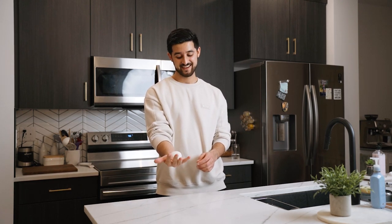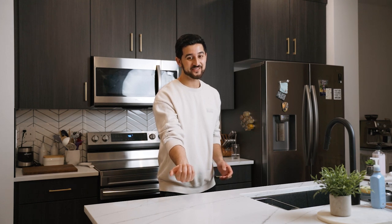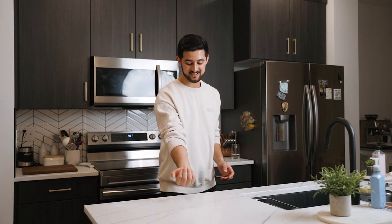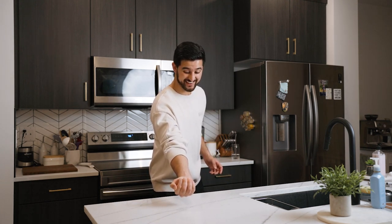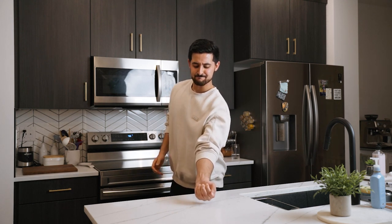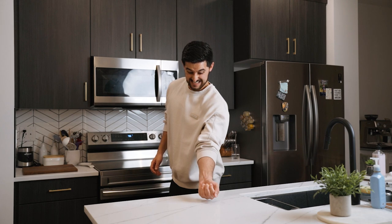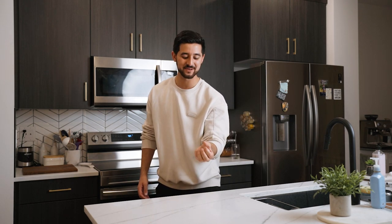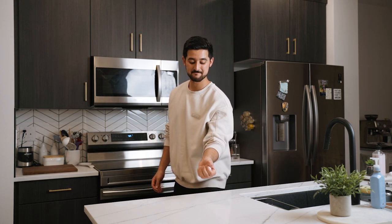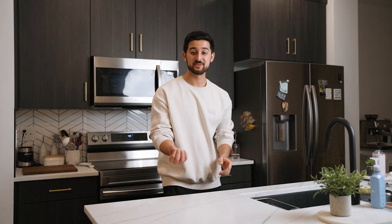So this TikTok life hack says if you put an egg in your palm and try to squeeze to crack it, you'll never be able to crack it. I'm going to put this in my hand and try. One, two, three — go! This is not cracking. Let's try one more time. Should I use the thumb on top? First let's try without it. It's not cracking! Putting my thumb on top — still not cracking. One more time — this thing is so strong!